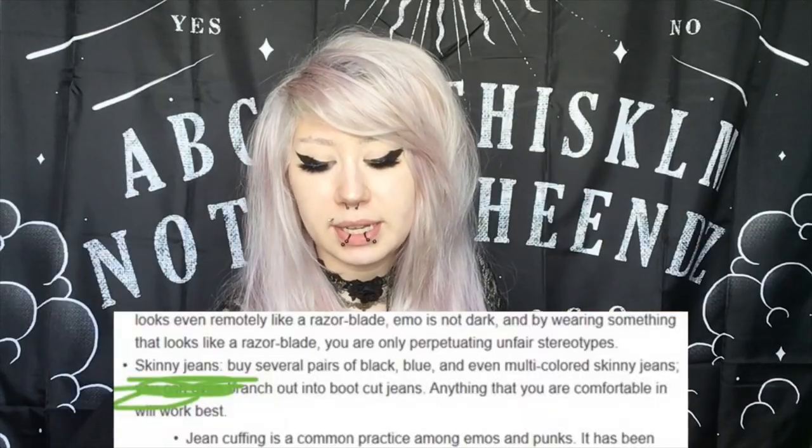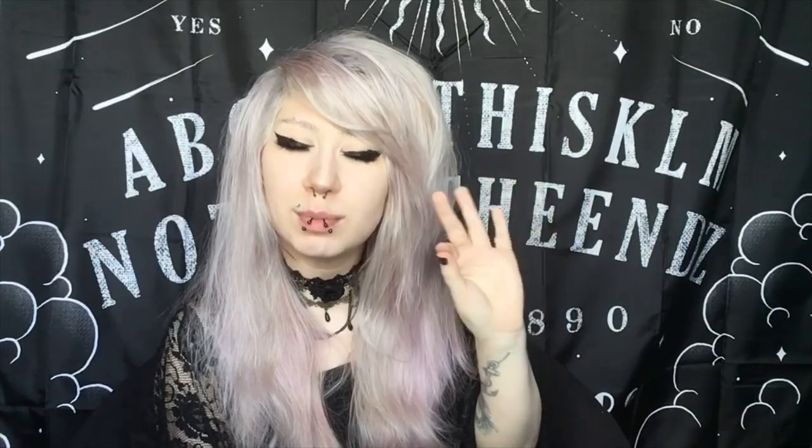Buy several pairs of black, blue, and even multicolored skinny jeans — yeah, if you could fit in them. You don't necessarily need skinny jeans, but it would probably be recommended.